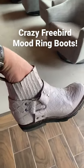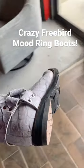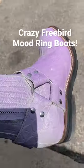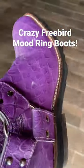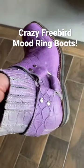We've got a pair of Free Bird Whiskey Mood Ring boots — we're just getting the heel block taken care of. Check this out: go out in the sun and that purple thing is bright. Come back inside and look how bright those are, but that's what color they were inside. As soon as you expose them to some sunlight, they change.